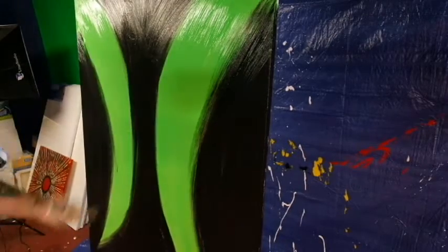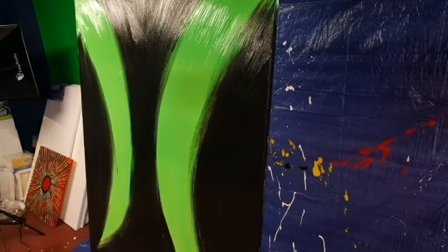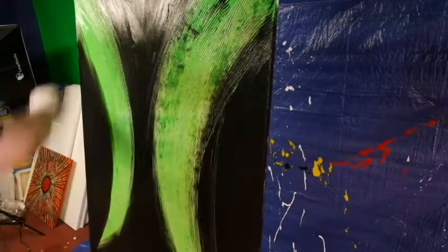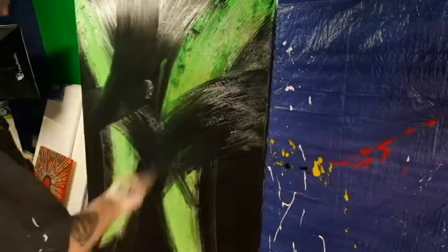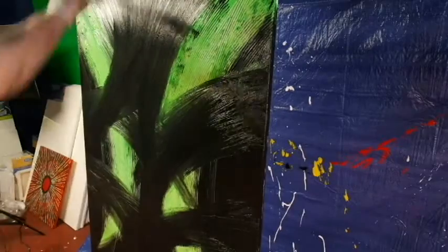My initial idea for this creation - as far as colors, I tend to think in colors first. Before I really come up with any type of idea or game plan, I always think of the colors first. In this one I was obviously thinking green and black, and like a lot of my paintings I have an idea of where I want to go, or at least where to start, and then I just kind of let things take me where they go.